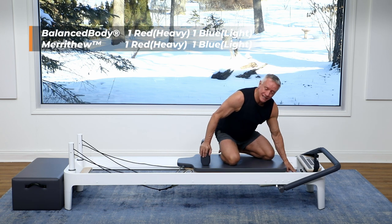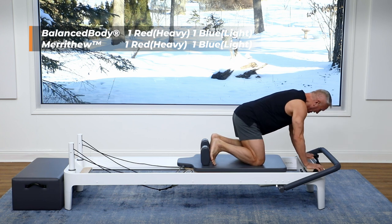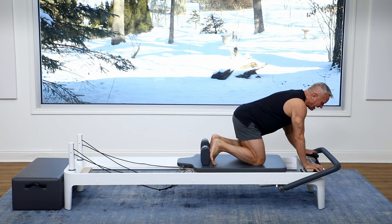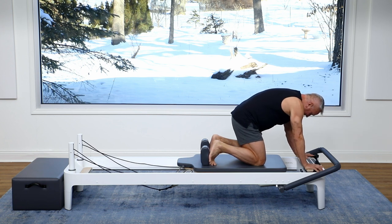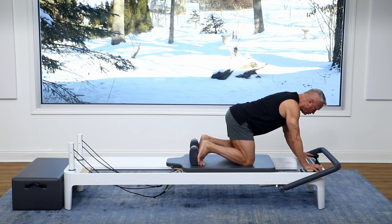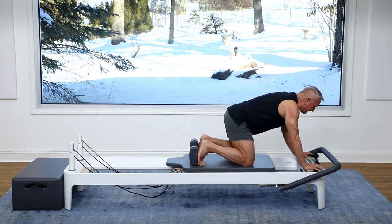I have one heavy and one light spring on — one red and one blue — and I'm putting my feet against the shoulder rest, hands on the platform. I have the foot bar down and I'm gonna come into a flexed position. The first thing I'm gonna do is mobilize the spine against the spring resistance. So I start lengthening the spine to move the carriage out and I'm gonna go right into my extension here and then flex.